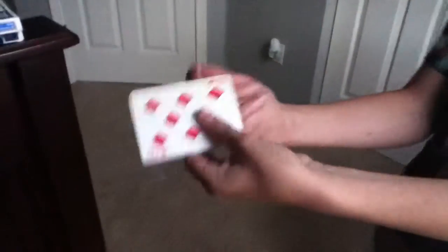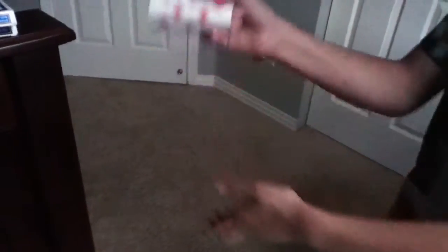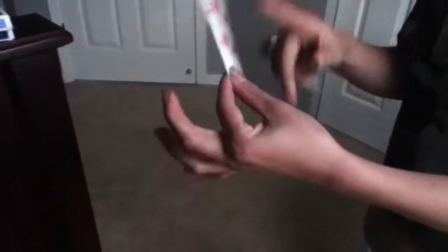Okay, now you're going to put it on these two fingers, and these two are going to bend it. So when you shake it, you're going to lift these back, and then when you're done shaking it, just slide it off.